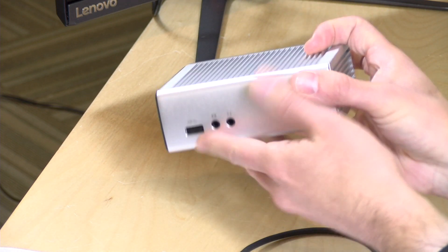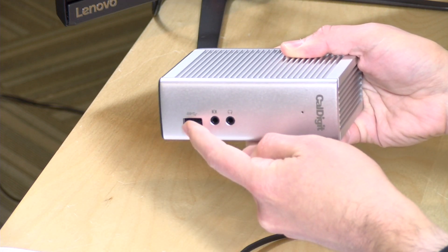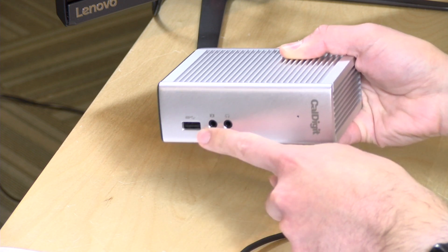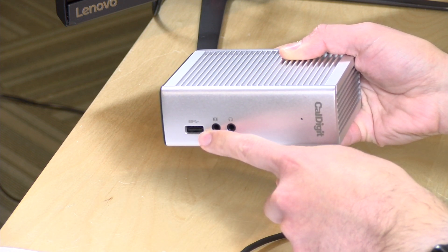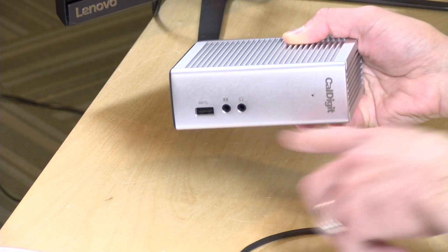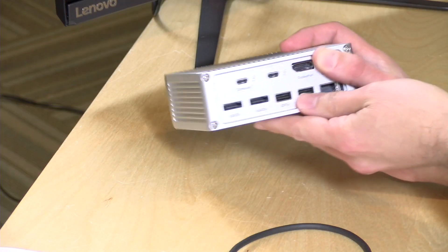On the front you've got a bunch of ports here. It's very shiny as you can see. There's a USB 3 port — a full-size USB port — that will charge a device even if your computer is powered down or not even plugged in, so you get power out of that all the time. You also have some audio connections here. They sound pretty good — not as good as the audio coming out of your Mac or a high-end Windows laptop, but good enough if you want a single cable solution.